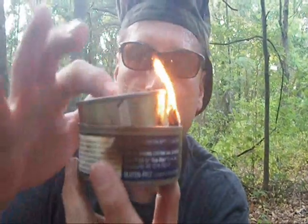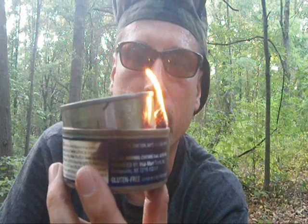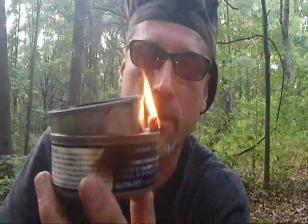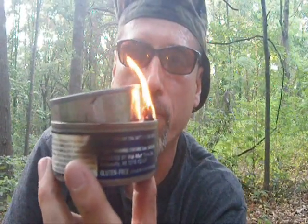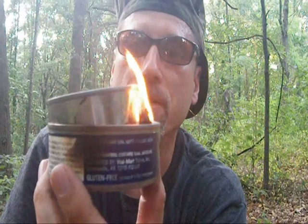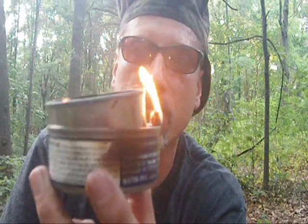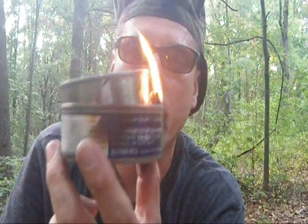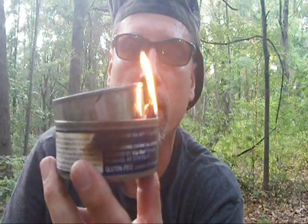I have made these without the can, but the problem is oil fire. The way to prevent it is to use a very small wick and a very minimal amount of oil, but it is very dangerous. I highly suggest never use these indoors — always outside, not in a tent, not in a cabin. Outside. This is for emergency use outside.